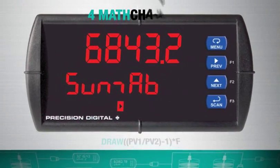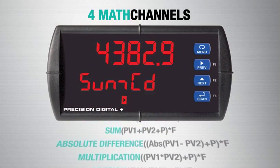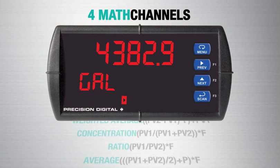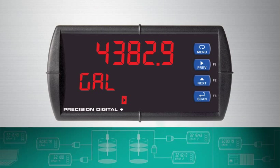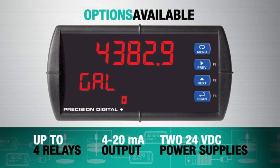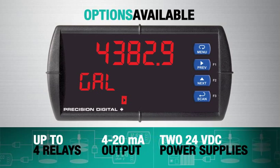The scanners also include four math channels for sum, difference, average, ratio and more. Up to four relays, a 4-20mA output, and two 24V DC power supplies are available as options.